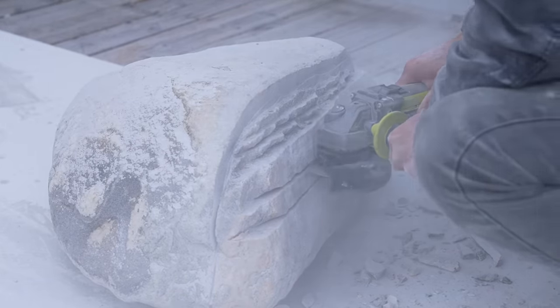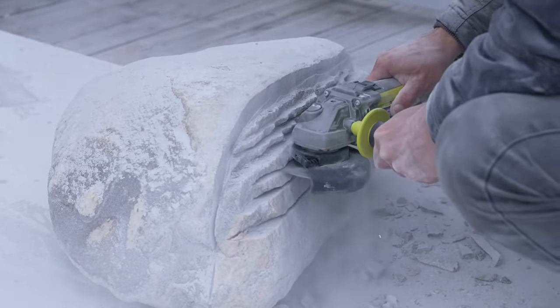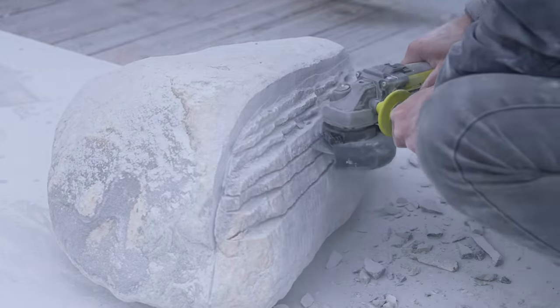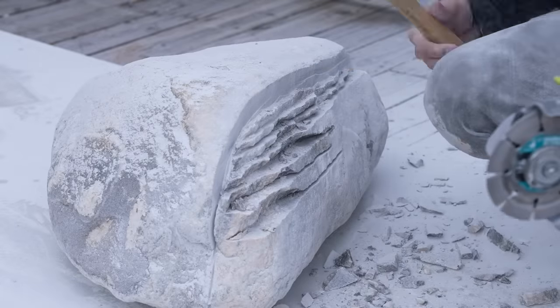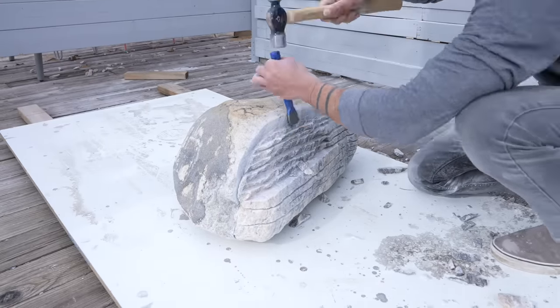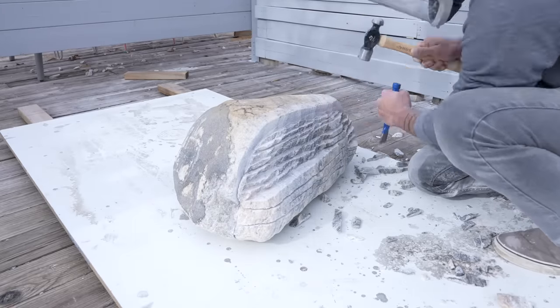So this pretty much is the process: I make some cuts, stand back, look at the lines that I've drawn, chip out the pieces in between the cuts, and whittle the stone down closer to a flat surface. I find that a masonry chisel is just a little bit more precise than a hammer by itself.